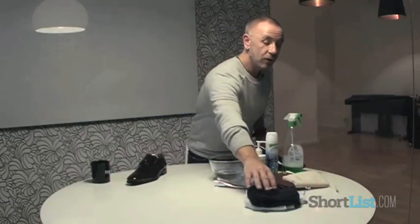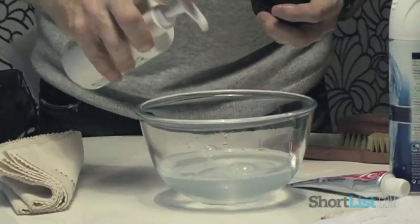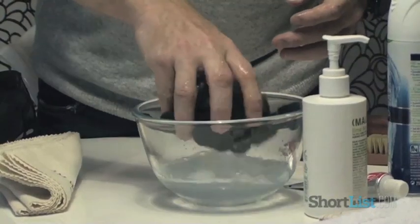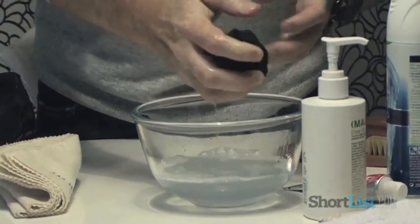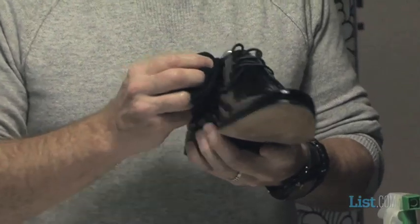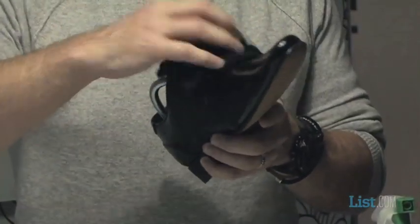Secondly, you take a cloth — any cloth. If you don't have any hanging about, you can even use an old pair of socks. Then you use just a very soft fluid — I would recommend either a washing up liquid or a hand wash. Just mix it in with warm water and you just wipe the actual surface of the shoe. This will take all of the dust and the initial marks off of it.